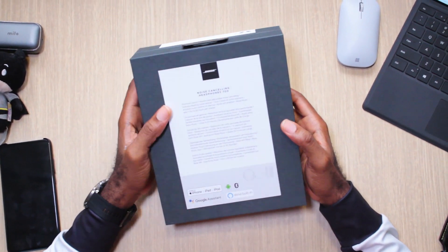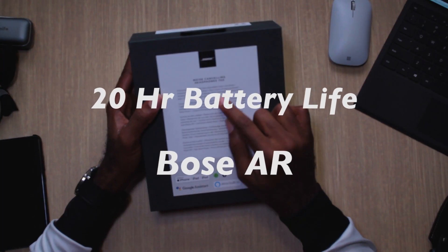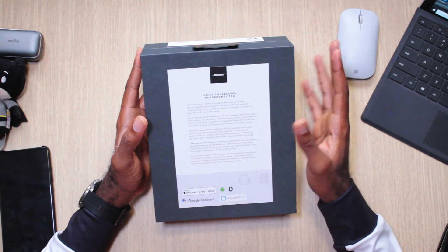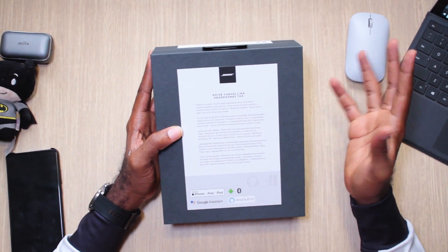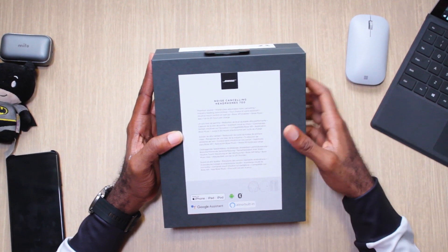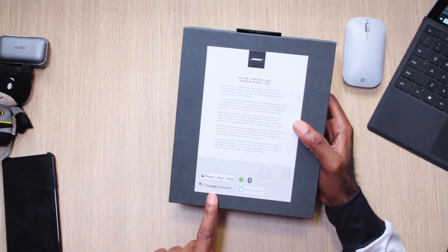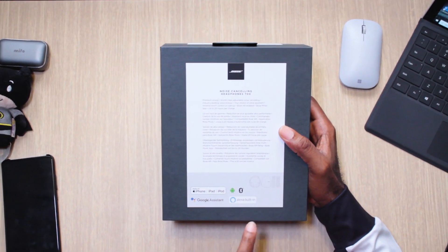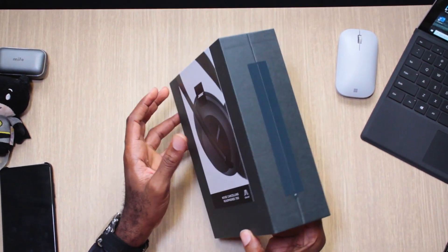They promise 20 hours per charge and they come with Bose AR — augmented reality for sound, though I don't know how well that works. We'll talk about that in the full review. This works with iPhone and iPad and has built-in assistants — Google, Alexa, and Siri — so depending on which platform you're using, you should be good to go.